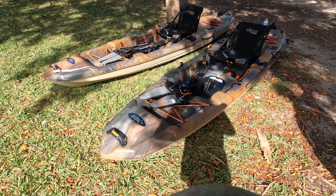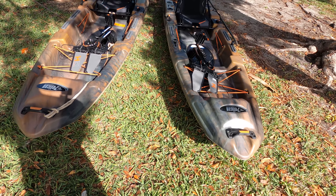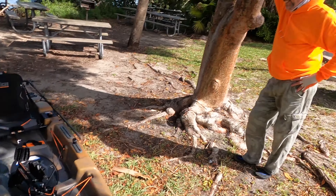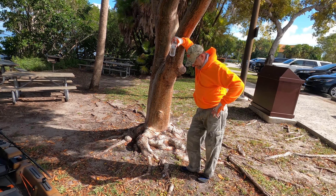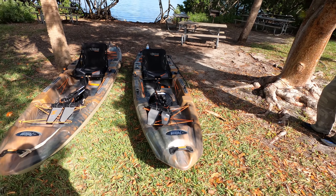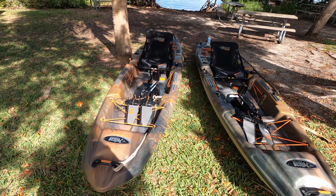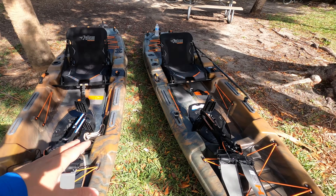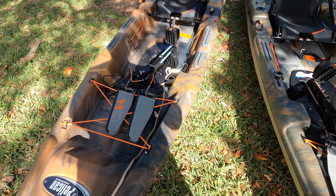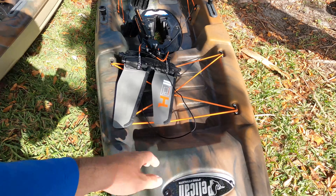Before we get to what changed, let's talk about what didn't change. It's the same hull, same hull design. You get the same dry well, the same scouting mounts, the same bungee cables right here.